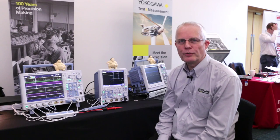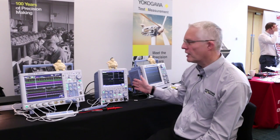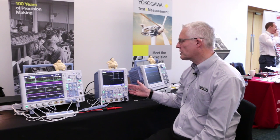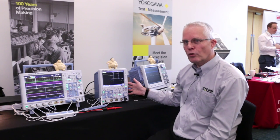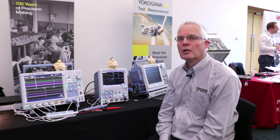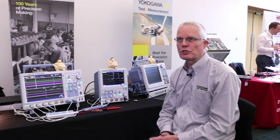Here you see two platforms from Yokogawa oscilloscopes. We have the DLM2000 series, which is our portrait style oscilloscope. This can be bought in either a two or four channel version, and then we move up to the DLM4000 series which offers eight channels. Not that we're suggesting everybody needs eight channels, but there are many applications where it's nice to have more than four, and so it's a very good solution.